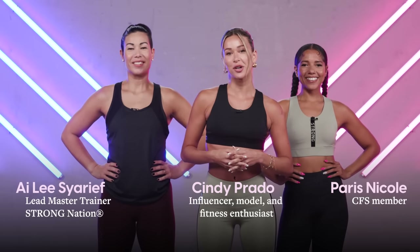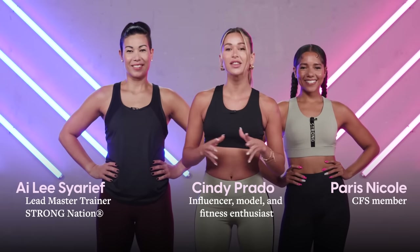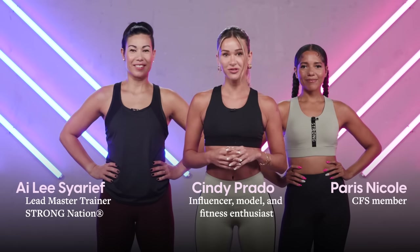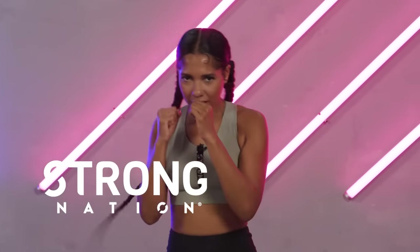Hey PopSugar! I'm Cindy Prado and I'm so excited to introduce the latest hit sensation with the ultimate approach — power through music. We're not using a random playlist or the same songs over and over again. We're going to be working out to original music that is synced to every move. From the creators of Zumba, Strong Nation is a full-body transformation hit session, and today we're going to be led by our lead master trainer, Ailee Sherif. Shall we get started? Let's go!